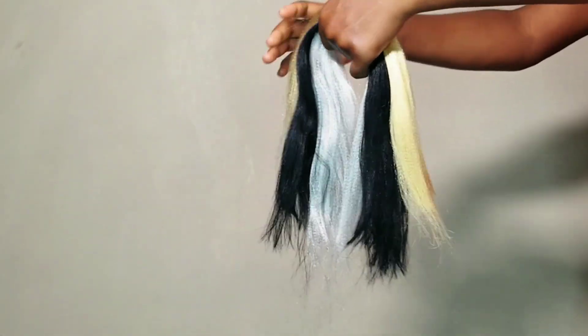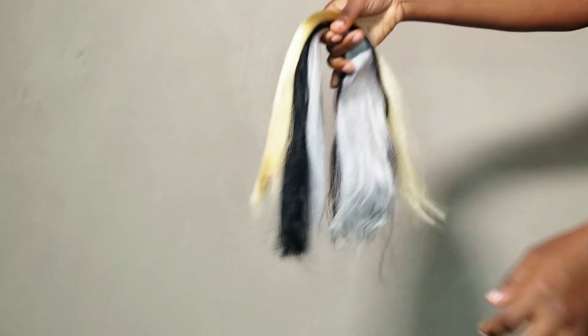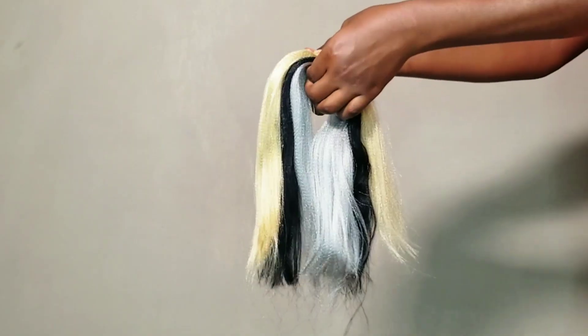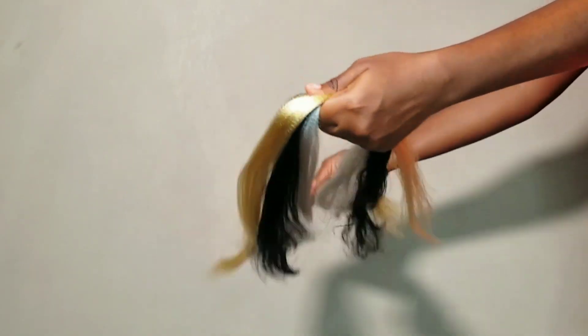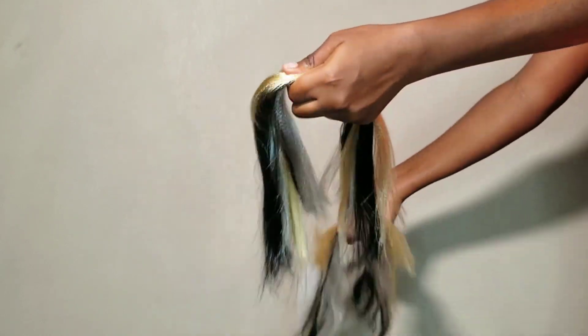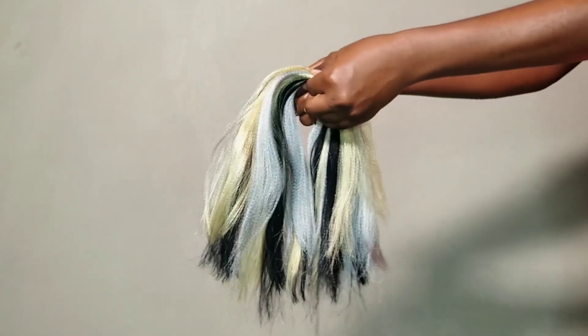I'm an Expression babe — I love their brand so much. The extension texture is 10 out of 10 in my opinion. Now for quantity, I have the same quantity of color silver and color black, and then half of that for the color blonde.